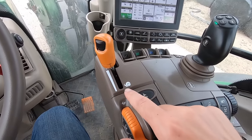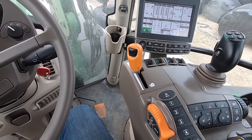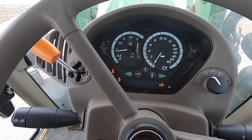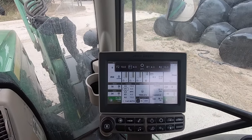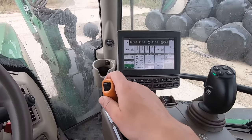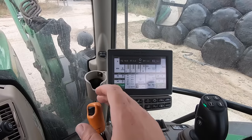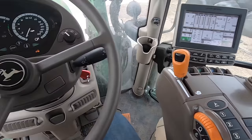This is our gearbox control. We've got two ranges: a high range which is the hare, and a low range which is the snail. Just around the yard I'm going to be in snail mode. If I pop it into neutral, I can set on the screen and on this computer roughly how quick I want to go. I'll set it to five miles per hour for the low range, and ten miles per hour for the high range.